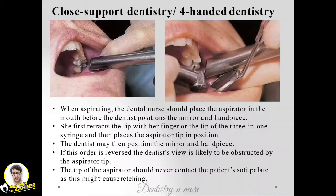The assistant does half the work — she first retracts the lips with her finger or the tip of the three-in-one syringe, then places the aspirator tip in position. This helps the operator achieve better visibility, good access, and no worry about moisture, as the assistant manages all moisture and soft tissues. The dentist's fatigue is less and efficiency is more. If this order is reversed, the dentist's view is likely to be obstructed.